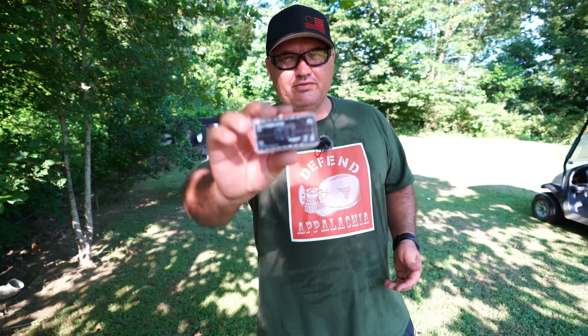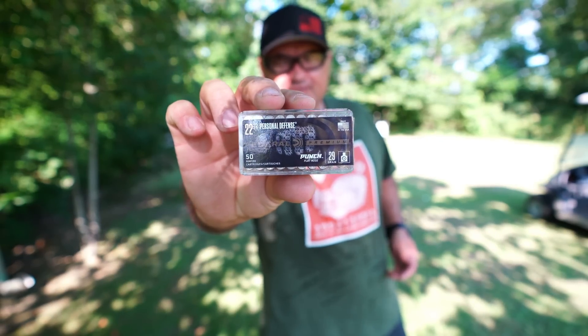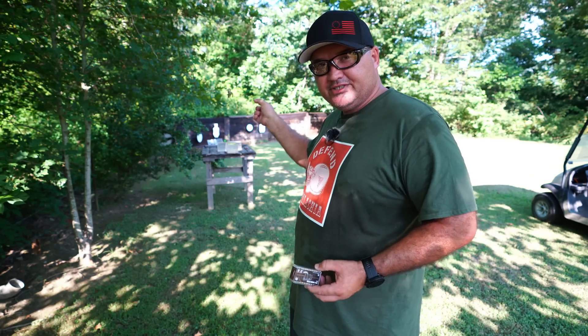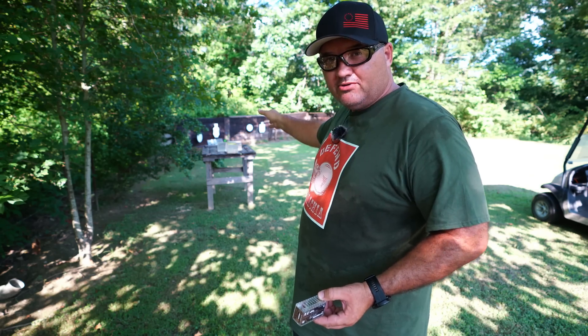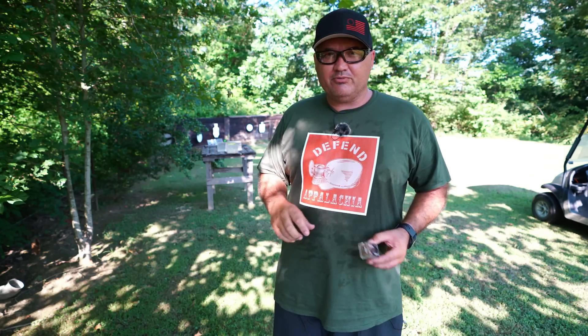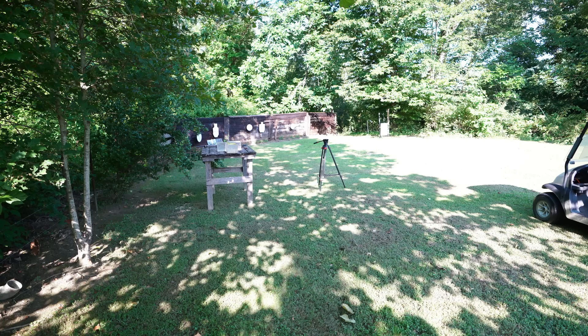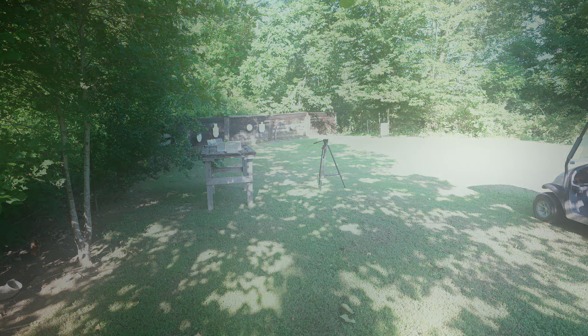That's going to be my video on the Federal Punch 22 long rifle self-defense ammunition. It did give good penetration, and at least in one case maybe a little over-penetration — it went beyond 22 inches and I heard it hit the steel plate 15 yards farther down range, and it rang that plate pretty good. I went down and tried to find a piece of the bullet but couldn't. That's going to be it for today — I'll talk with you guys again soon. I'll see you next time.